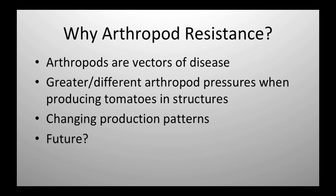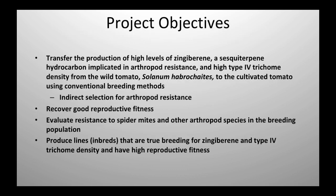We need to uncover good reproductive fitness, and this has been the big challenge in trying to utilize some of the wild species — not only in tomato but a lot of other things. We want to evaluate resistance to spider mites and other arthropod species. I use spider mites because they only move in two directions, not three — they're easier to handle. Usually when you have spider mite resistance, you also have resistance to other small insects like whiteflies. The goal is to have these characters in seed form so I can hand them to somebody else to do some work.